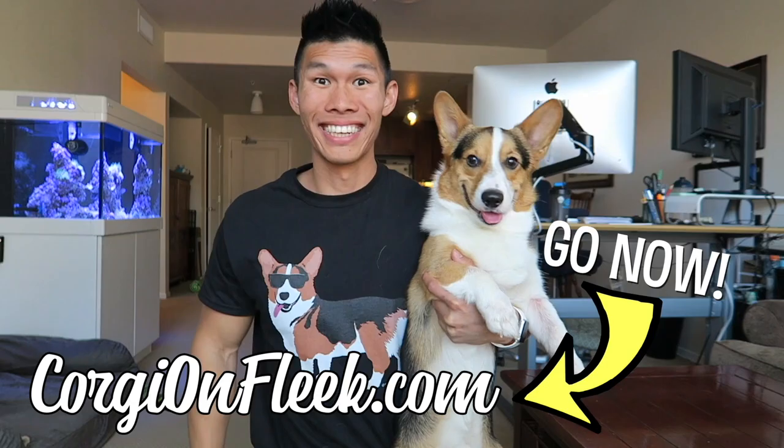Today, Gatsby's brother Tater Tot is coming to visit. Are you ready to surprise Gatsby? We'll see you next time, bye!